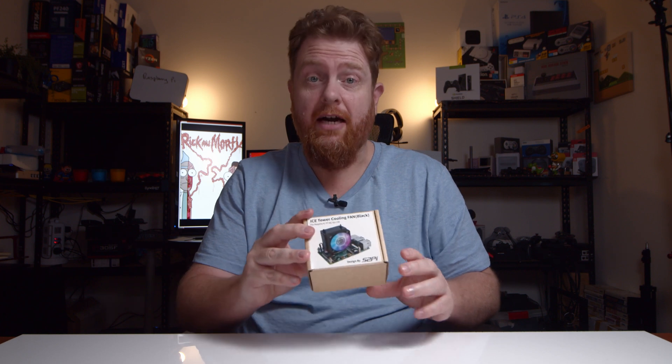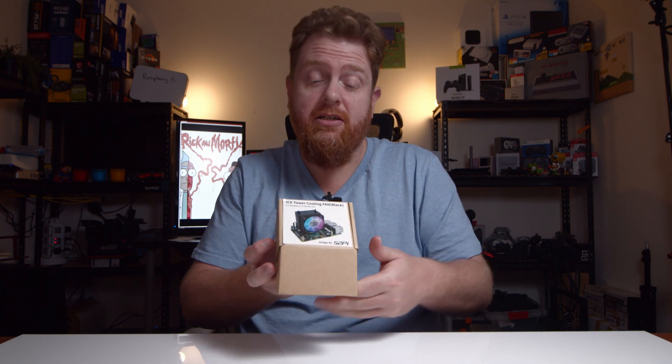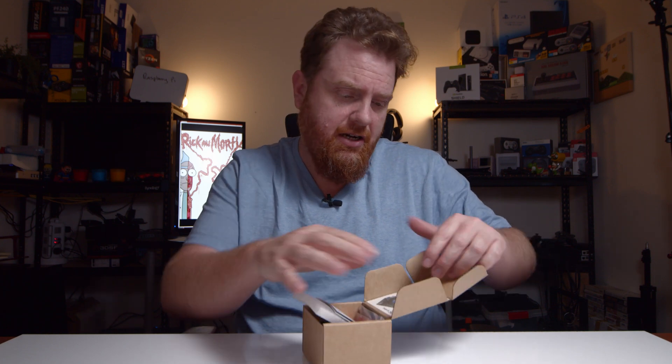Hey guys, Beard and Kaseer, the One Take Wonder. In this video I'm going to be looking at unboxing the new Ice Tower Cooler for the Raspberry Pi 4. This is from S2Pi and it's also got RGB as well, which is pretty cool. This one in particular is black. So let's get right into it, open it up and see what's inside.